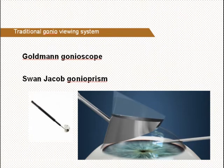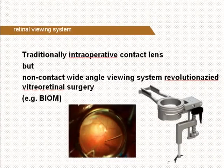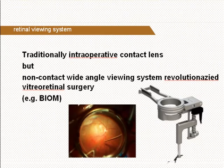Sometimes it is difficult to stabilize the eye during surgery, and additionally only monomanunal manipulations are possible.